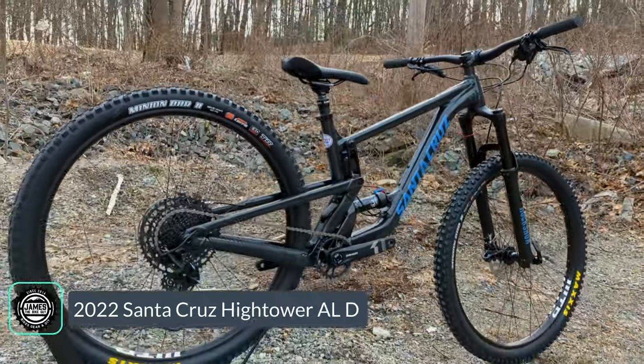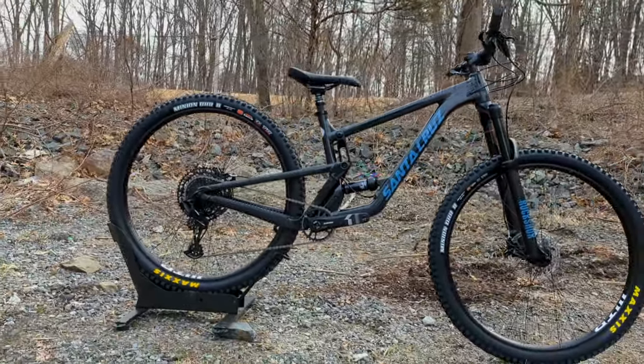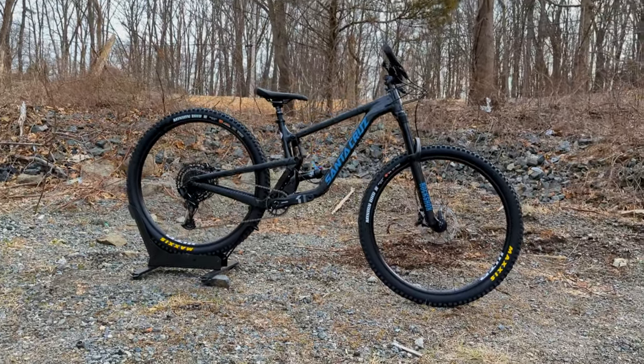This is the least expensive way to get into an aptly named and incredibly awesome trail bike. We're going to go into the features and designs of the frame, go over the parts spec, and then finally find out exactly what it weighs. So sit back and let's check out this bike together.